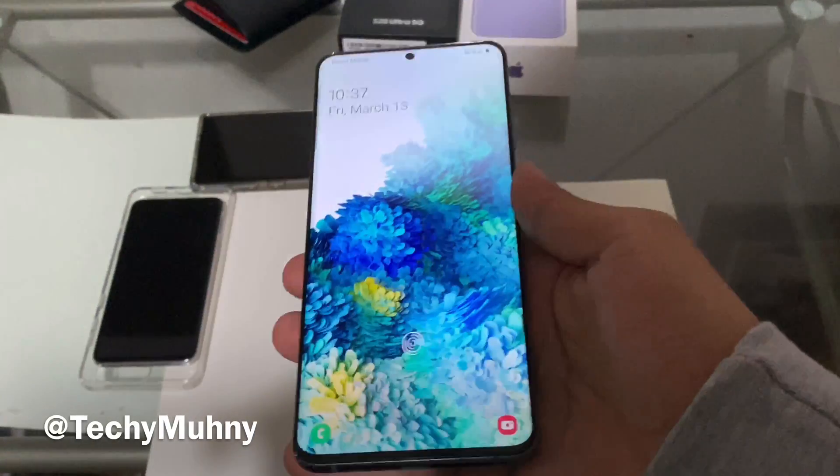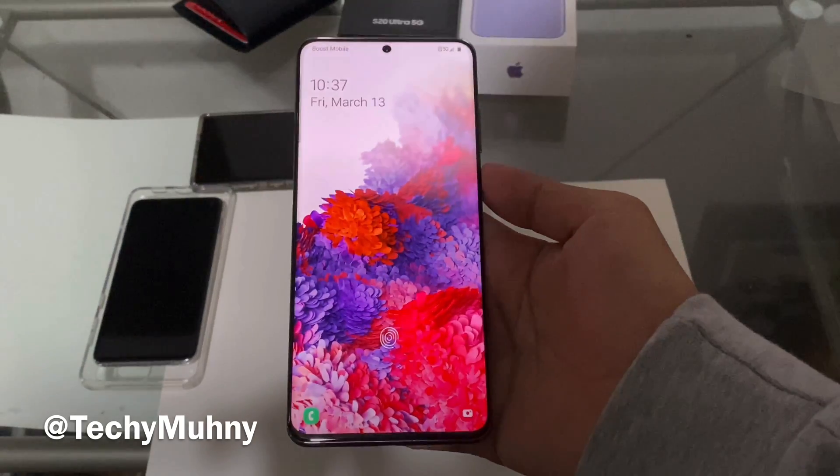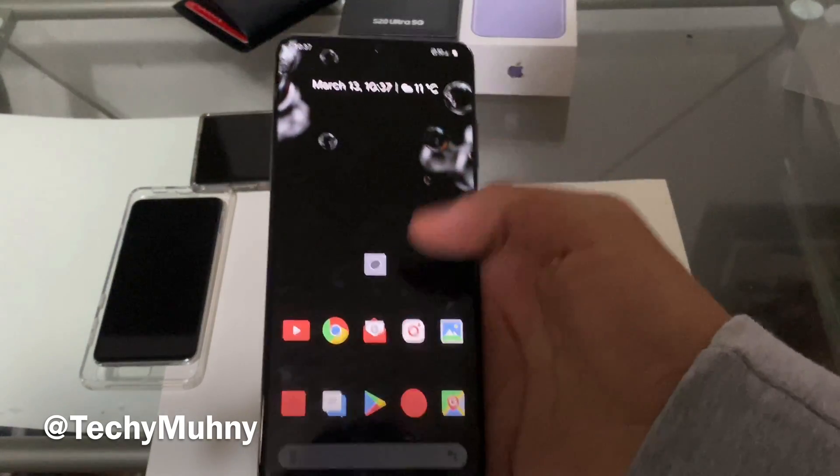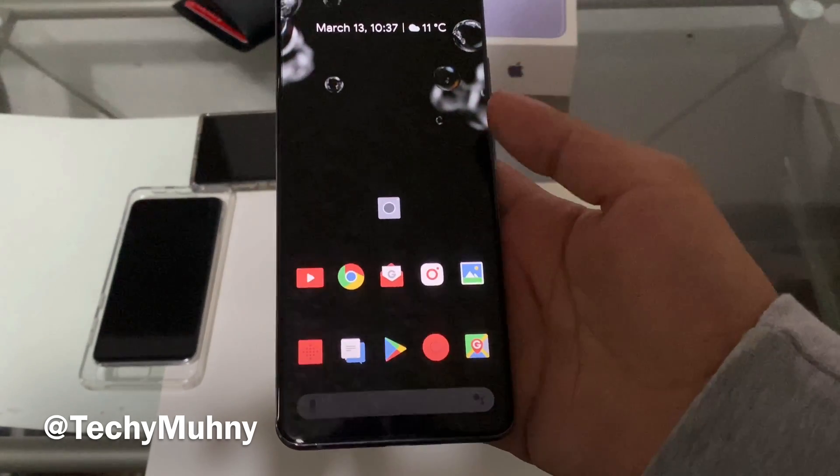I'm going to be showing you how to activate and turn on 5G on your S20, S20 Plus, S20 Ultra, and possibly any other Samsung phone that uses 5G. First, you're going to want to find your settings.